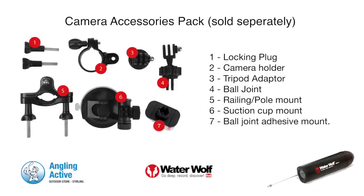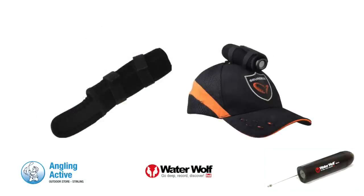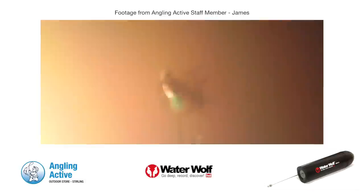There is an additional camera accessories pack for the Waterwolf that opens up the possibilities of the camera further for above water filming or attaching to a pole. You can even use the protective sleeve as a mount using the long velcro straps provided. So never miss that miss again, or better still capture the take and fight from the fisher's point of view. You'll never want to let go of this camera.